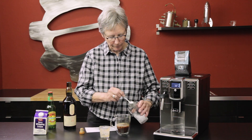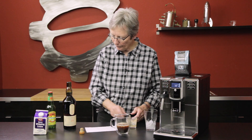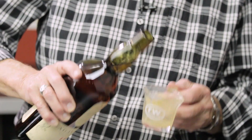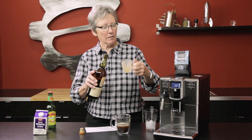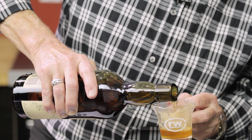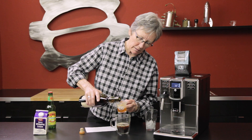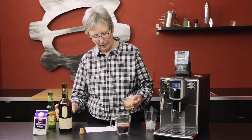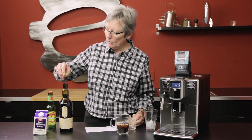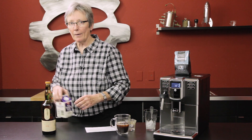Gotta have enough ice. Now a little bit of scotch — the markings are hard to see with the coffee in there. That's an ounce — actually ounce and a half.